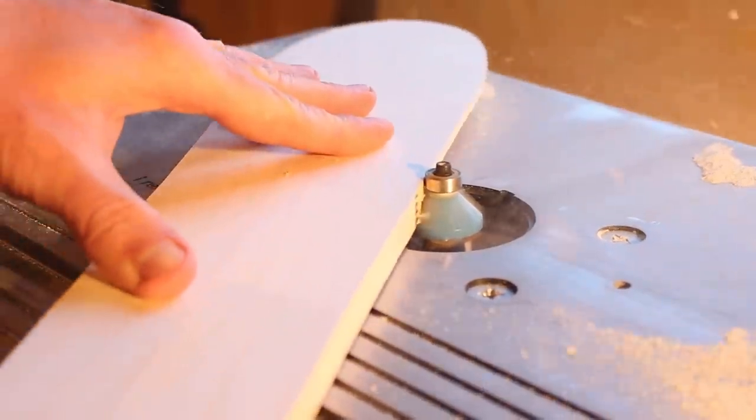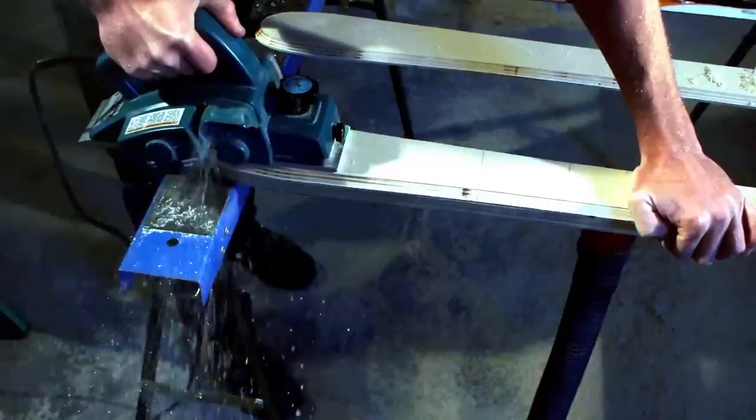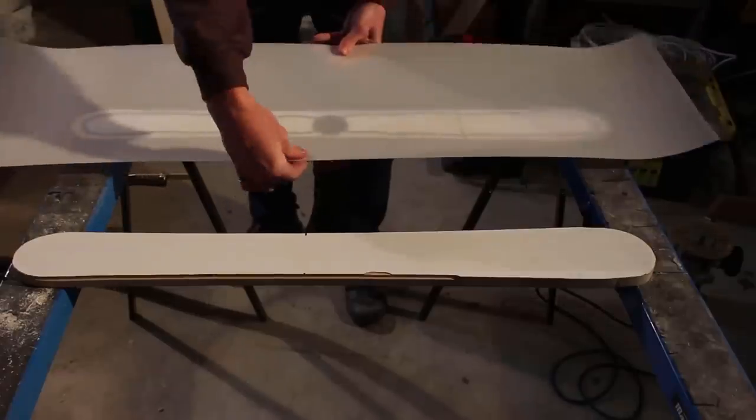Over at the router table I used a 45-degree chamfer bit to taper the core edges. Then using a hand planer I tapered the cores to the correct stiffness. You can use a belt sander, or if you have a bench planer you can build a jig to do this more accurately.